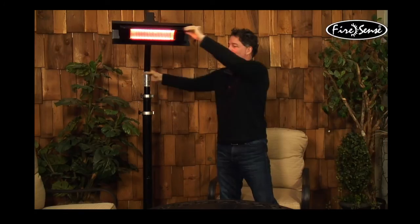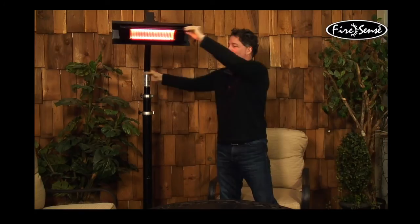Another reason this product saves you money is the long life of the bulb. The halogen gold tube short wave infrared lamp inside — 1500 watts — has an average lifetime of 5000 hours. The fact that it's very directional is also one of the most key points to why it's energy efficient: you're not heating the area over there, you're only heating the area where you're sitting, and that's important.